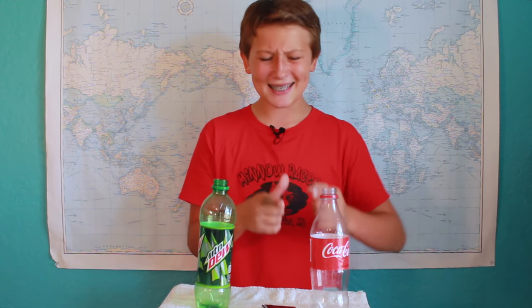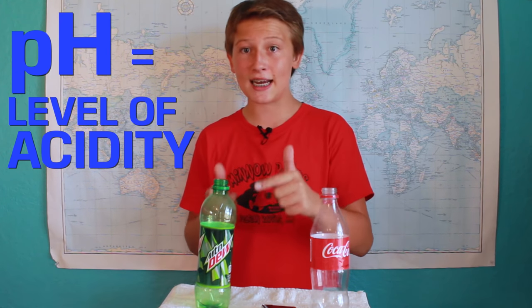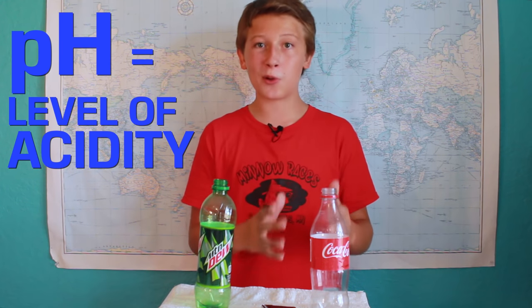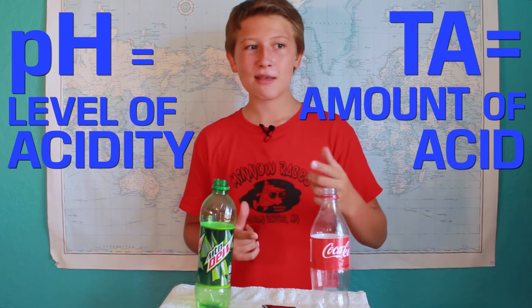Since Coca-Cola is six times more acidic than Mountain Dew, you would expect it to have a higher decay rate. This is not the case, for two factors. The first factor is titratable acidity, or TA. pH is a measure of the level of acidity, meaning that Coca-Cola is more acidic than Mountain Dew. However, Mountain Dew has a higher titratable acidity than Coca-Cola, meaning that it has more acid. This means that it takes longer for the saliva in your mouth to dilute that acid than it would for most cola drinks.